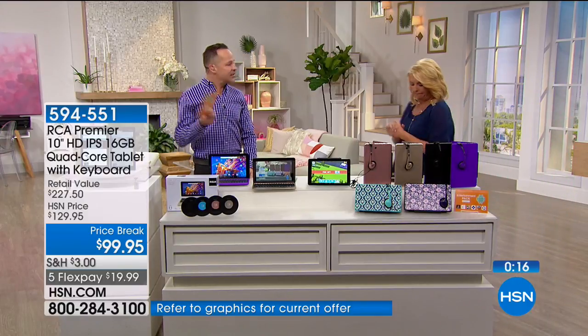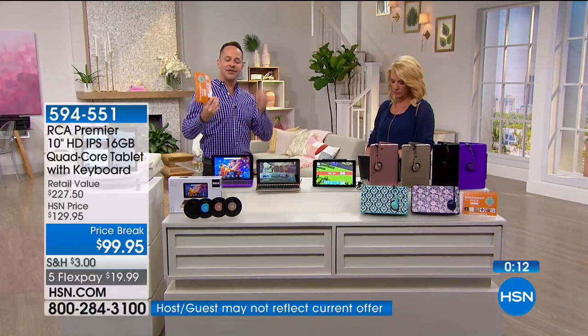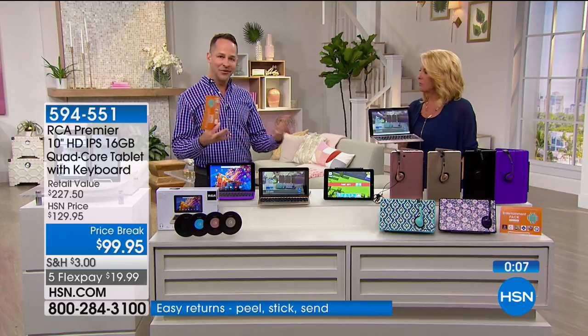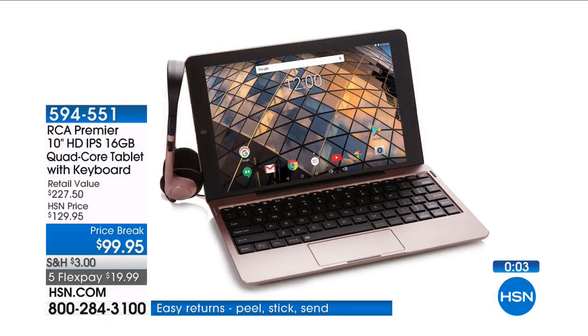Any last words? We include so many extras to make it a much better experience. It is the number one operating system in the world for mobile devices. When you get Android Nougat home, you get more than most people would expect, particularly with the keyboard included. It kind of takes your tablet to the next level.